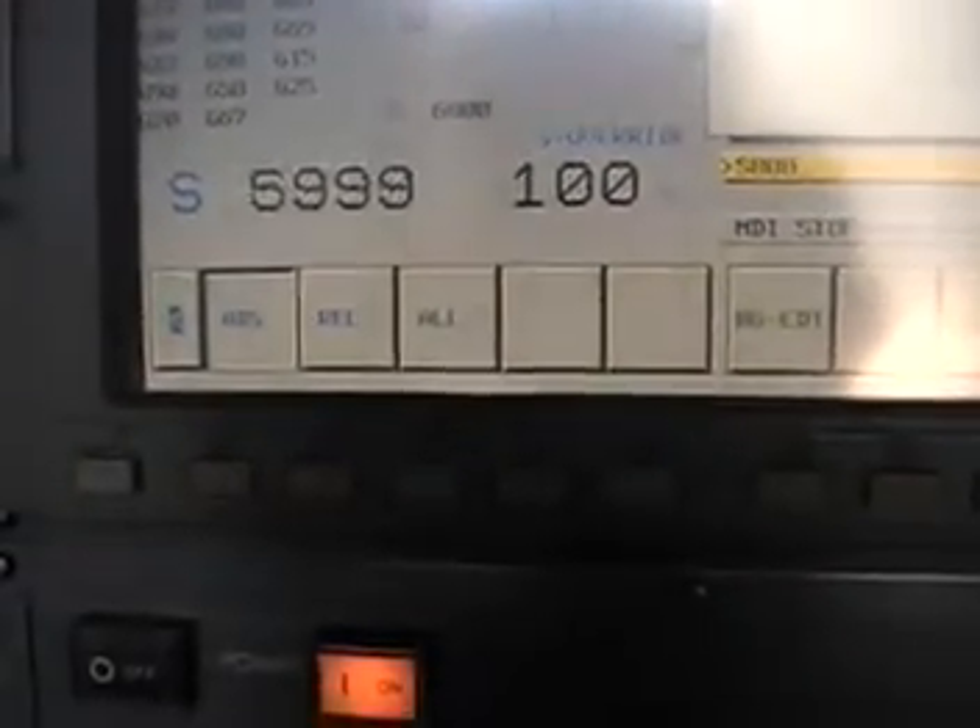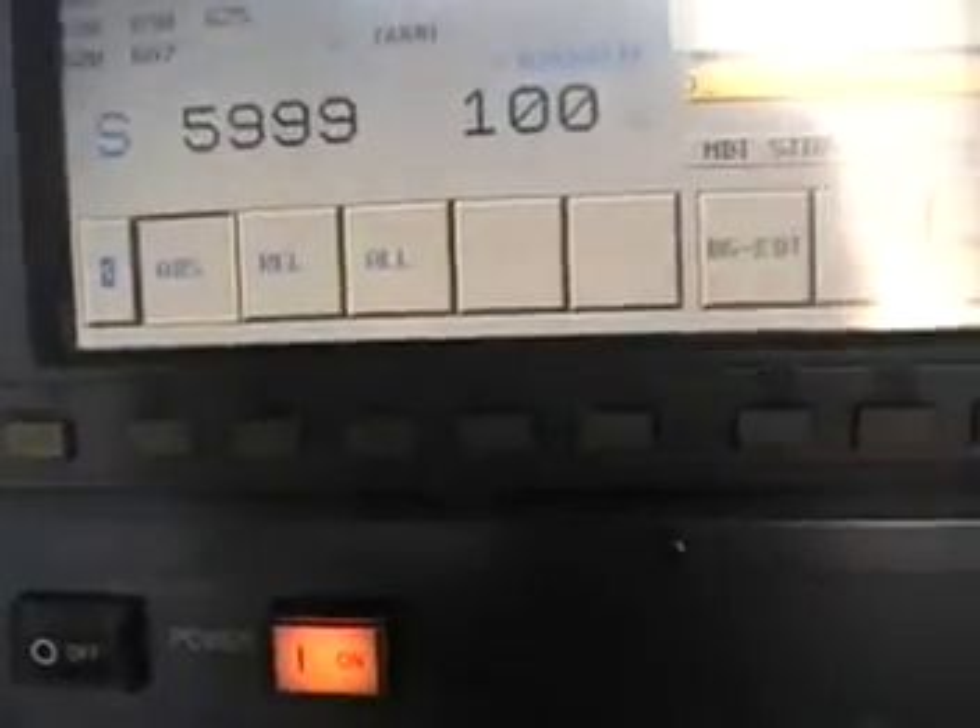Let's bump it up to 6000 RPM. I think this is the 8000 RPM spindle, from what I remember. It's 6000 RPM right now. Very nice. Let's bump it all the way up to 8000. It's 8000 RPM right now. Beautiful, nice and quiet. I like it. That's 8000.